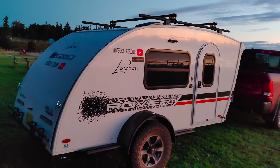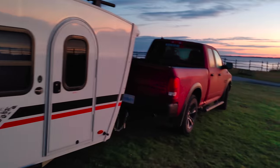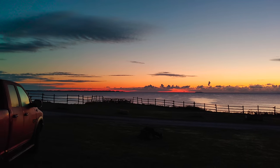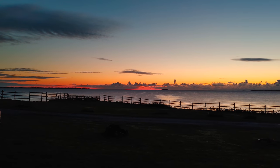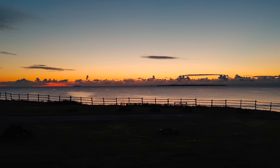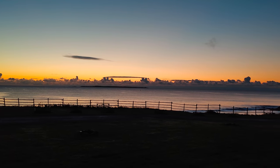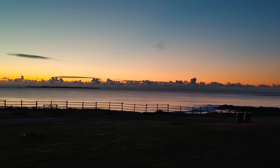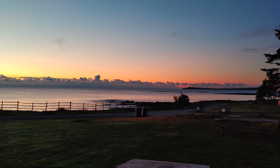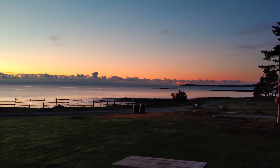It's 7 in the morning the next day, just woke up. It's 10 degrees Celsius — a little chilly. Just wanted to show you what I woke up to. An amazing night at Ovens Park, Nova Scotia. Have a good one — like, share, and subscribe.